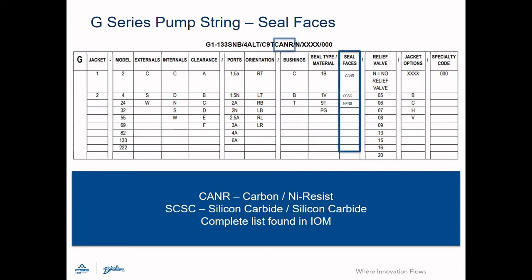The next field details seal faces. If you choose a mechanical seal, the four characters in this field identify the face materials. If packing is chosen, it will say PANA for packing, not applicable. You may also order a pump with no packing and no seal and install your own. This is denoted by NPNS.